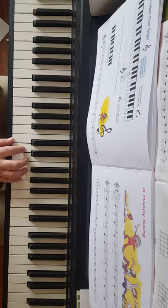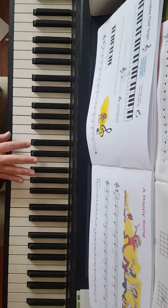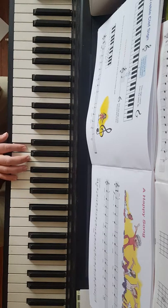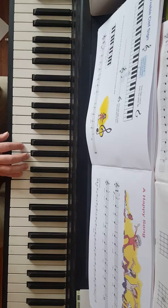Next up we have a happy song on page 31 of the book. This is in treble clef, which means right hand. The right hand thumb is going to go on middle C, second finger on D, third finger on E, fourth finger on F, and fifth finger on G.